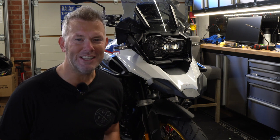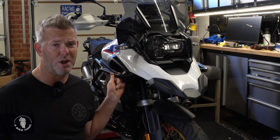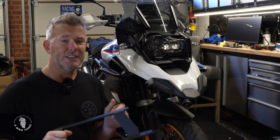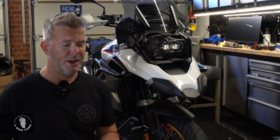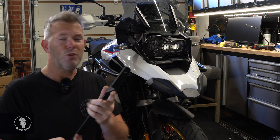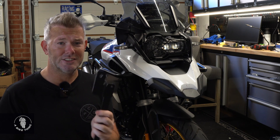I've been waiting ages for someone to bring a GS in with aftermarket Wunderlich crash bars to see whether we can fit my modified mount. Going back to the video from ages ago where I'm talking about how I modified the adventure bar - we no longer modify it. I'm actually making these from scratch, so these are diamond-cut mild steel, zinc plated, so you don't get any rusting at all.